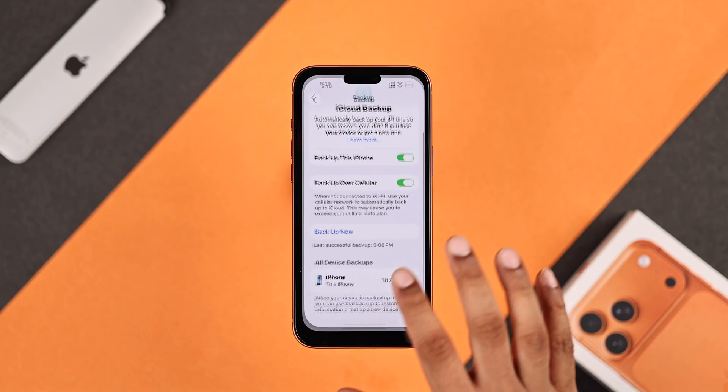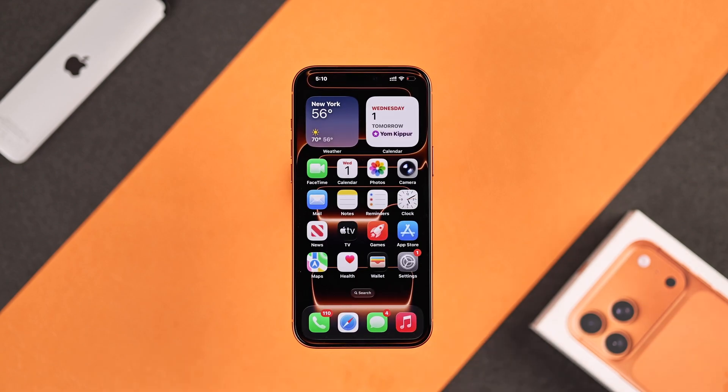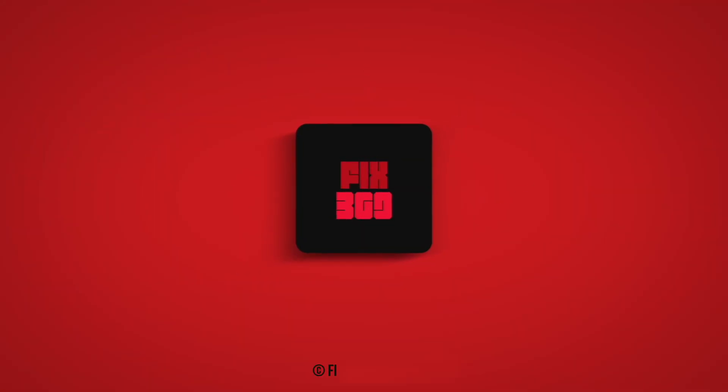There you go. Now your iPhone will frequently backup itself to iCloud. Hope this helped. Enjoy!